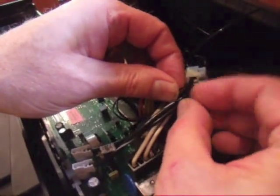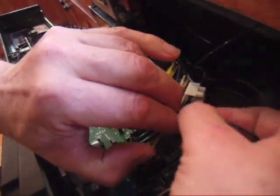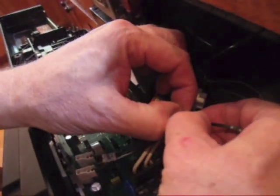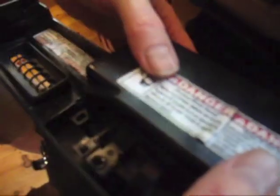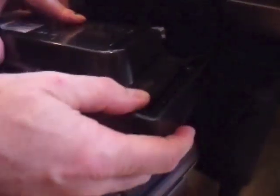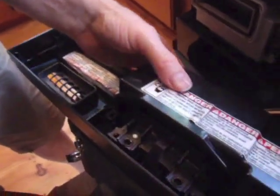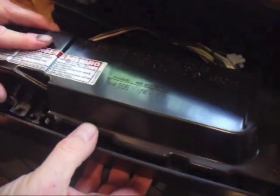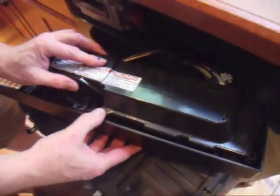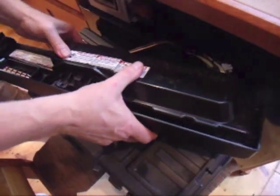You don't want the wires to come loose after you close the control panel and put everything back together. Snap the control panel cover back in place, making sure the plastic tabs line up with their respective slots. If the cover doesn't seat properly, check to make sure no wiring is obstructing the cover — you don't want to damage any wiring while replacing it.